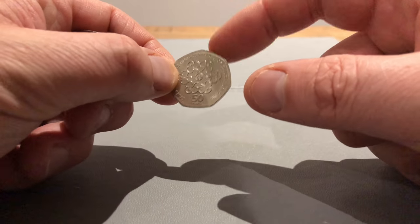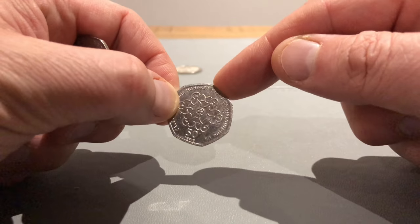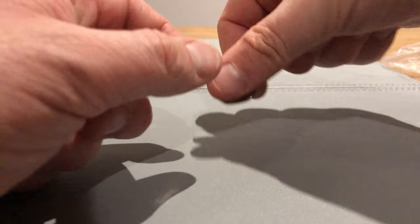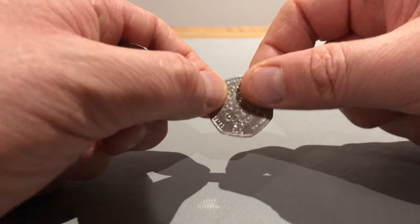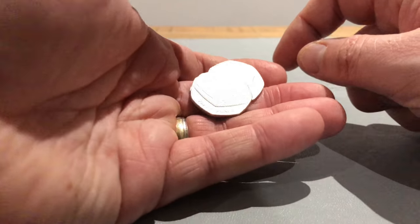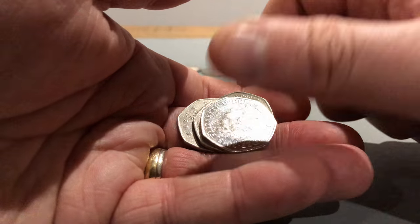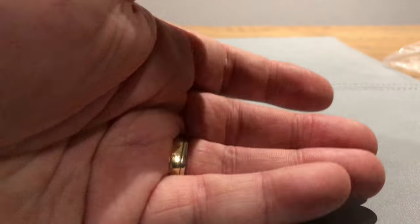A few videos ago I said I was going to show you something and I forgot - I bought the silver proof of this. I haven't got it to hand, which would have been good to bring out, but I bought the silver proof and it was £25 off the website. It's a nice coin. So some Britannias, a shield and more Britannias.